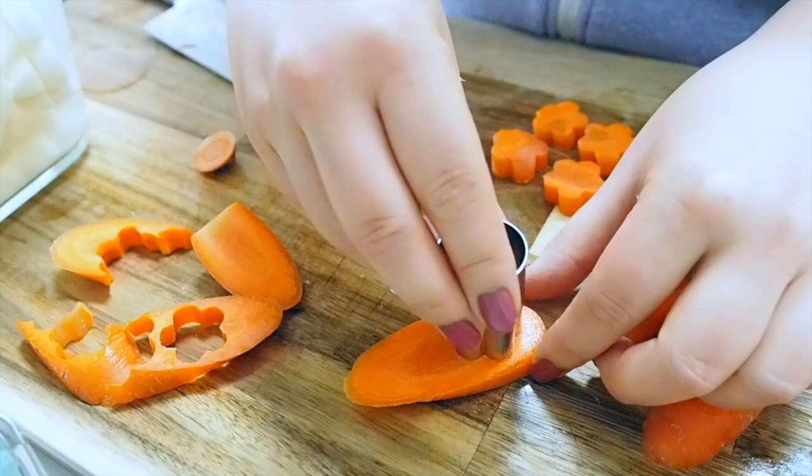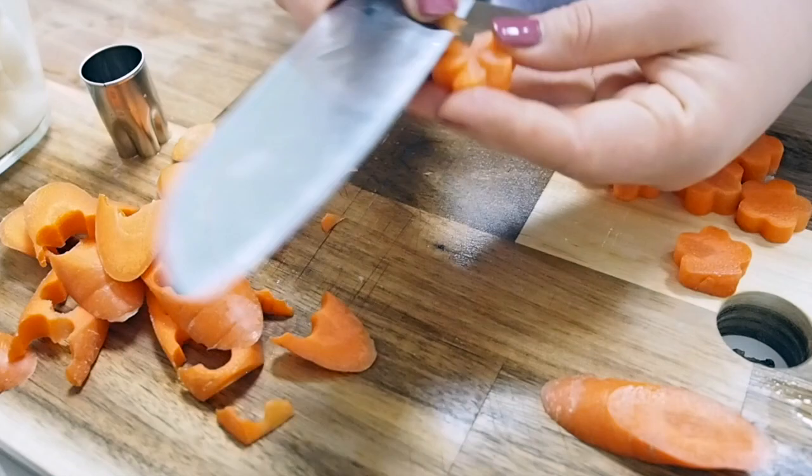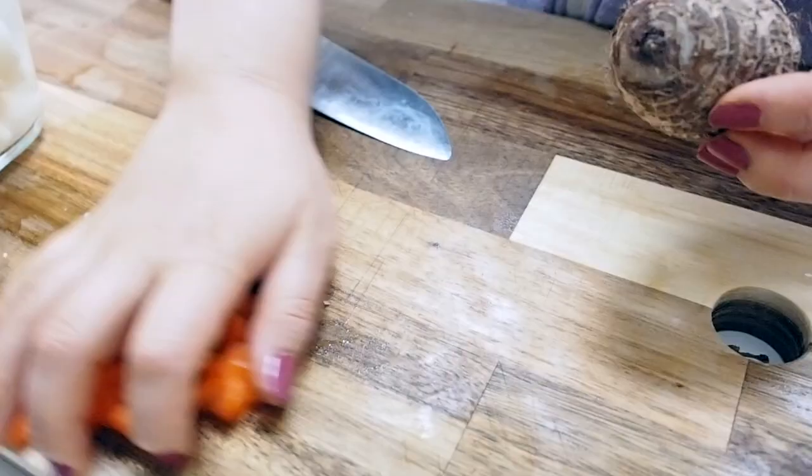Now I'm back on track making nishime and cutting the carrots into flower shapes, carving out the petals. These represent plum flowers, which are a popular auspicious design — you'll see them a lot in Japanese traditional art and design.